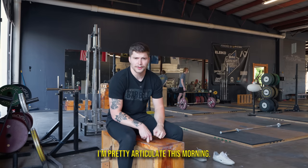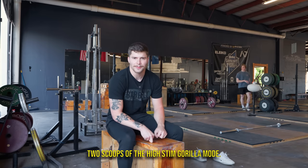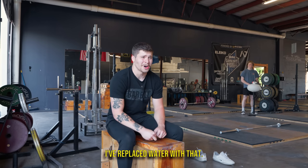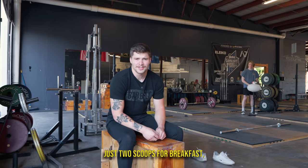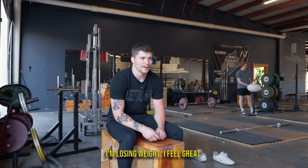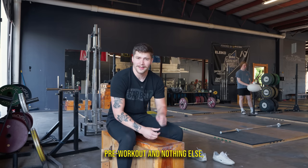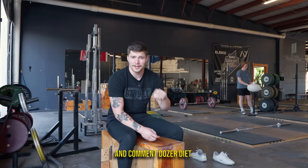I'm pretty articulate this morning — I feel pretty dialed in and that's because I took two scoops of the high-stim Gorilla Mode. I've replaced coffee with that. And if you guys want to get on the Gorilla Mode, use discount code Dozer for 10% off — best supplements in the game.